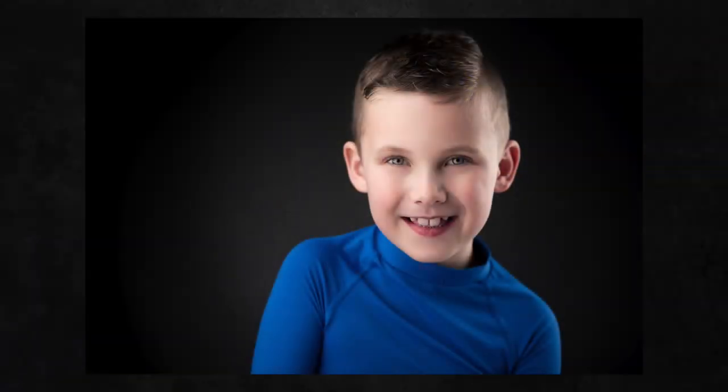Hello everyone, my name is Rafal and I would like to welcome you to my YouTube channel. In today's video I would like to talk a little bit about how to get amazing face expressions from kids.